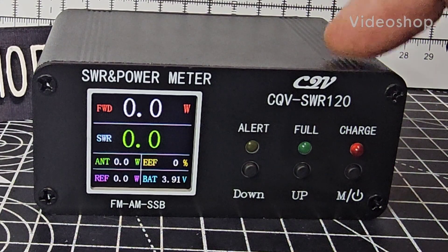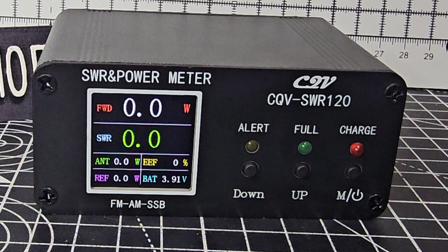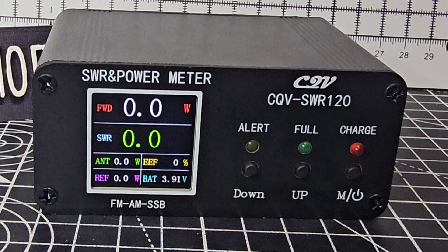The Hero FXB CQV SWR and power meter has a lovely screen and is only about 30 pounds. It covers 1.8 to 50 megahertz with a power rating of 120 watts to 200 watts peak, and supports FM, AM, and SSB.